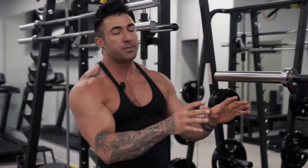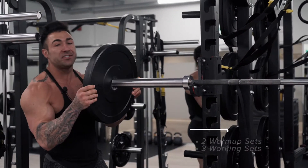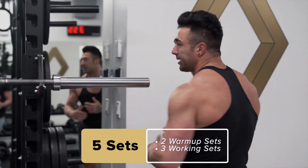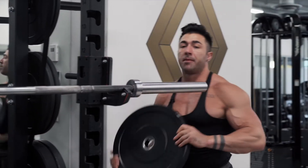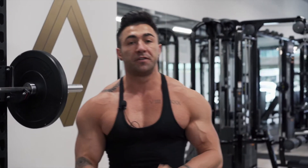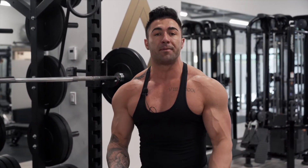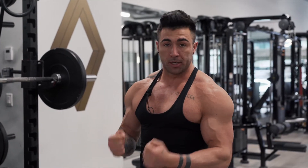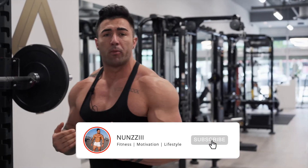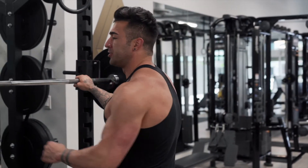This is going to be a work-set-focused exercise — no supersetting. We're doing five sets total; the first two are warm-up sets. Similar to the general warm-up, we're getting our muscle fibers firing. Muscles have slow-twitch and fast-twitch fibers, and by starting at a lighter weight with higher repetitions — about 10 to 15 reps — we activate those fibers so when we hit our working sets, we can really go hard. First set: good light weight, 10 to 15 reps just to get blood flow.